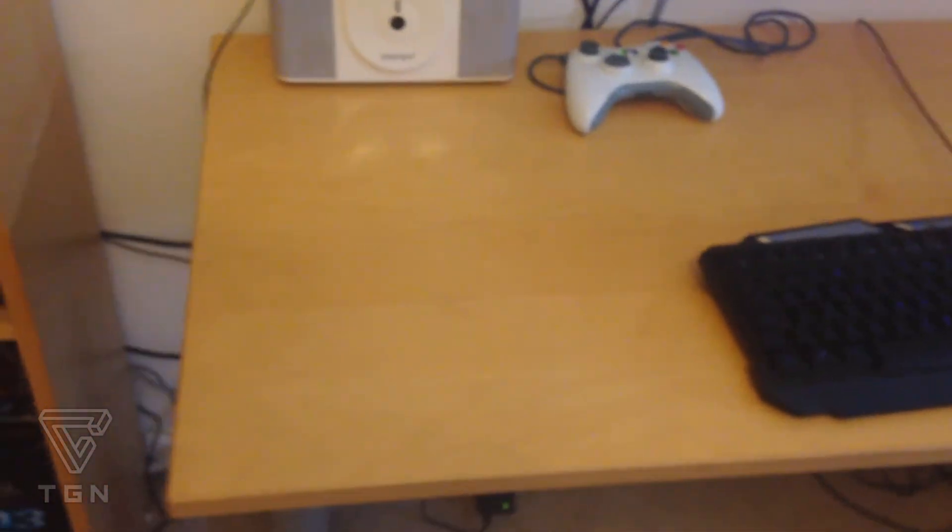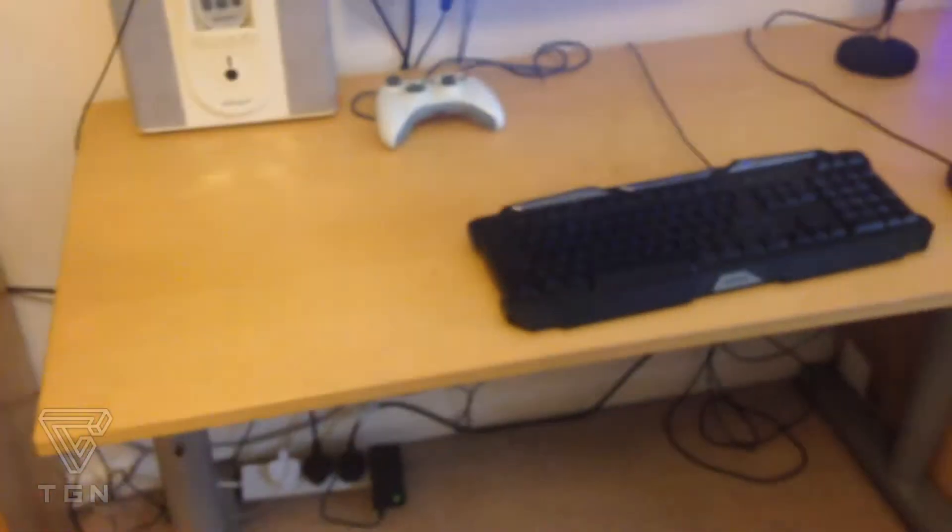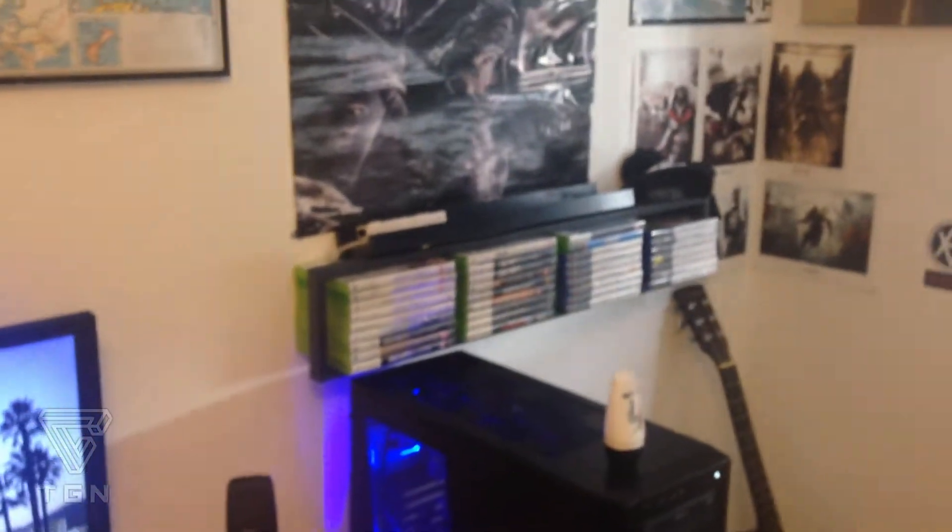Over here I've got my desk and my chair. Cable management is very crap — I need to sort that out. It's just a wooden Ikea desk. I am going to be replacing it with a nicer dark brown wooden Ikea desk that has the same cable management solution and shelving on the right-hand side, which is pretty cool.